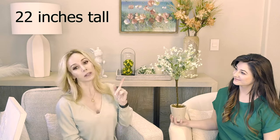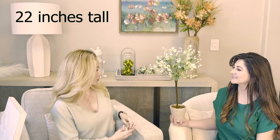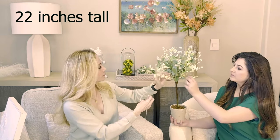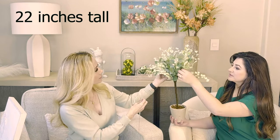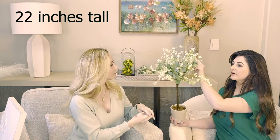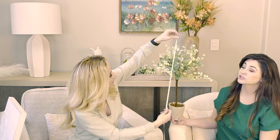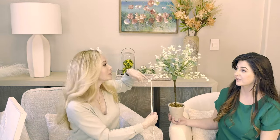Moving on — this is your daisy topiary. Daisy eucalyptus leaf topiary, to be exact. We did already fan this one out a little bit, and we can fan it out some more. It is very easy to manipulate. It will come clustered up during shipping just to ensure nothing falls off or breaks. Keep in mind to fan it out and let it breathe for a day or two.